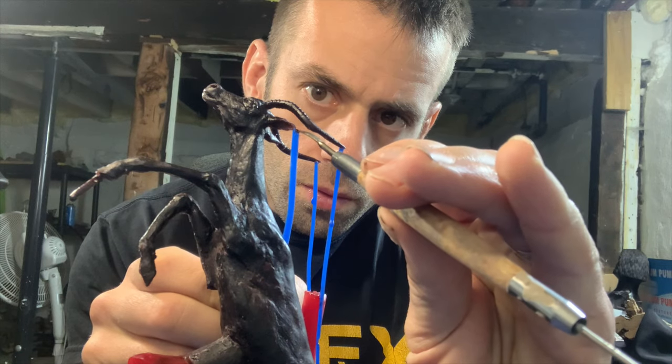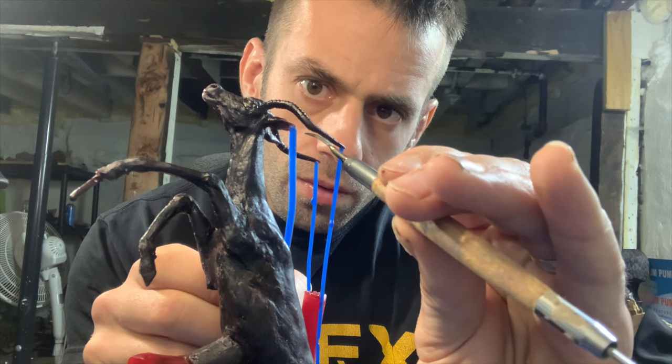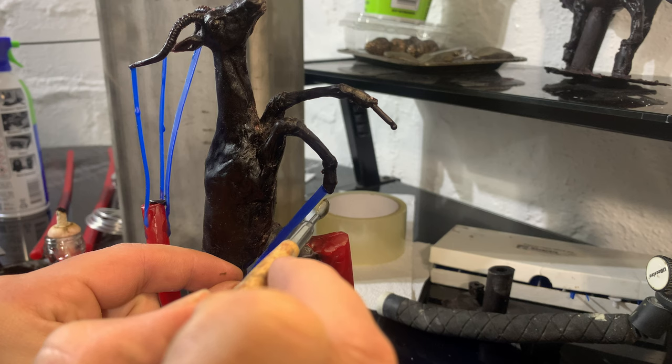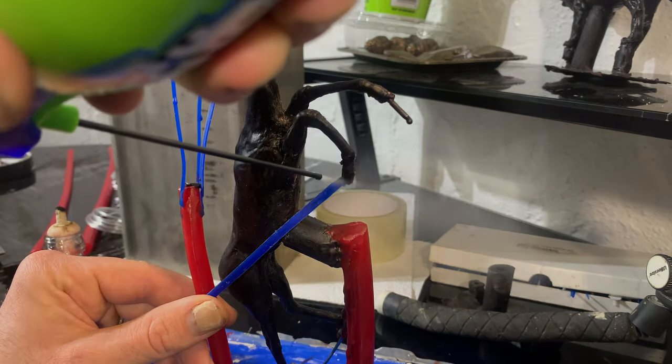This was almost a disaster — I touched the horn with the hot metal and almost melted all the way through it. Thankfully it wasn't too bad. Sometimes the sprues stick easily and sometimes they need a little more persuading. For that I use a little canned air to freeze them instantly.